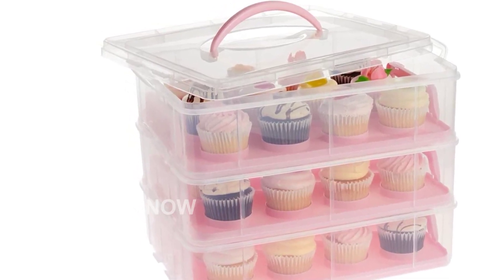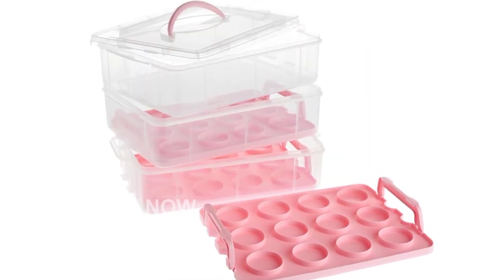Don't miss out on this must-have cupcake carrier. Get yours today by clicking on the short link provided in the description.